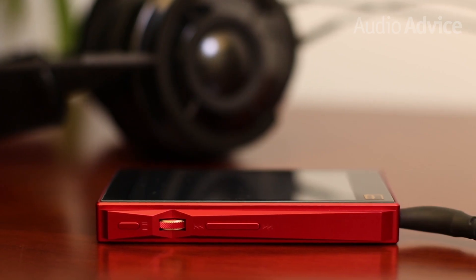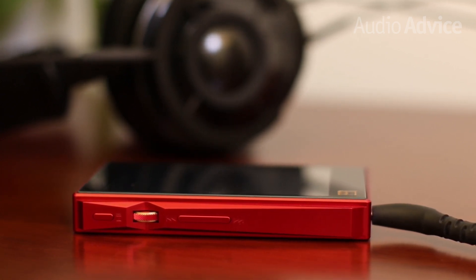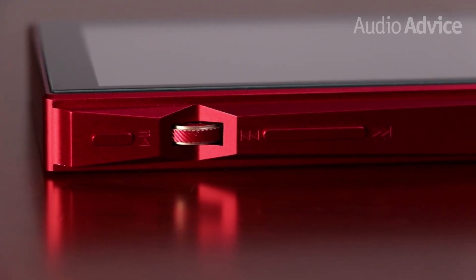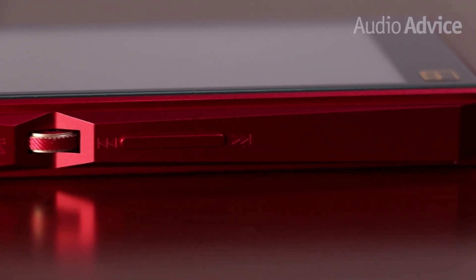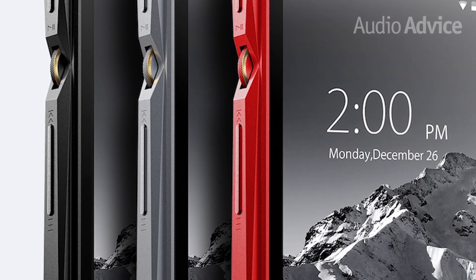The new X5 is a bit of a departure from their previous models, featuring a 4-inch touchscreen display and an Android interface. The body of the X5 feels rugged with a CNC aluminum casing finished with zirconium sand. It's a great-looking player and is available in black, titanium, and red finishes.